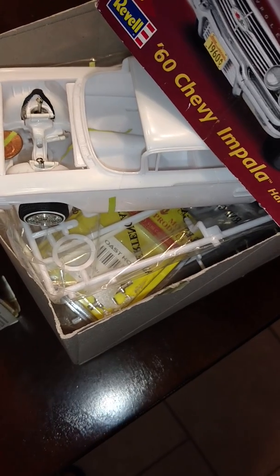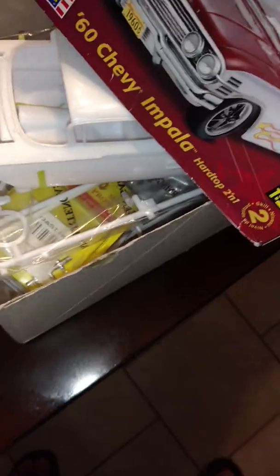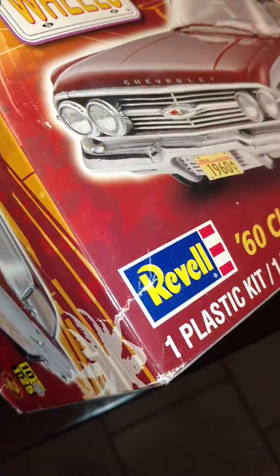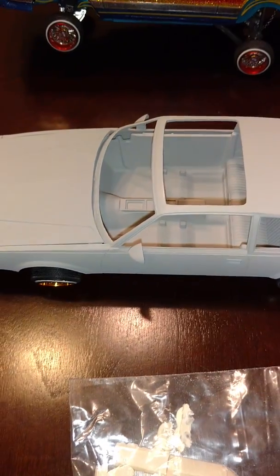Here's another project — my '60 Chevy Impala. It's fully functional, already wired up, cut and everything. I just really need to go in there and finish it up. Shout out to my man Tori — he's the one responsible for doing that setup for me.